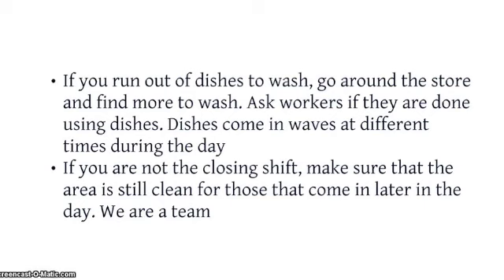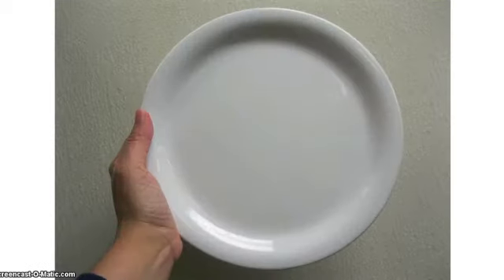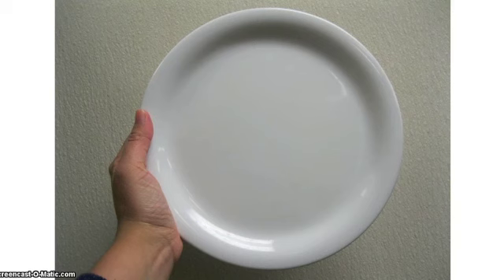If you run out of dishes to wash, go around the store and find more to wash. Ask workers if they are done using dishes. Dishes come in waves at different times during the day. If you are not the closing shift, make sure that the area is still clean for those that come in later in the day. We are a team. Do not clean the employee plates — they will clean them themselves.